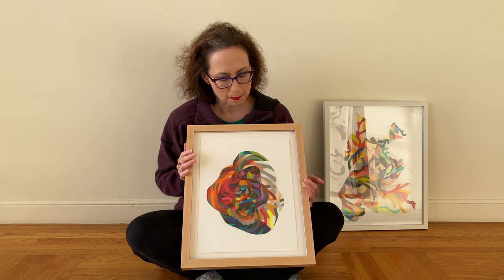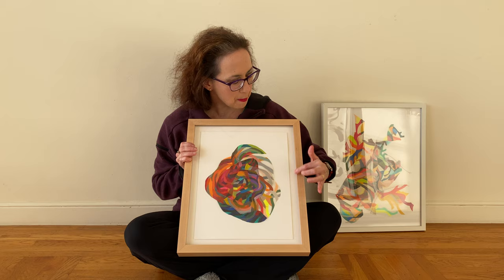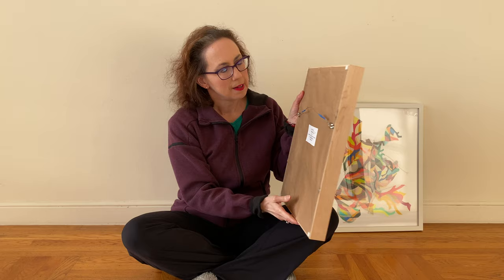It's mounted on acid-free paper and then framed in this wood. It's hung and ready to have on your wall — looking to find a good home.